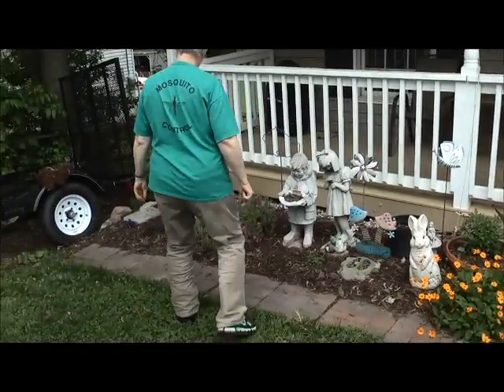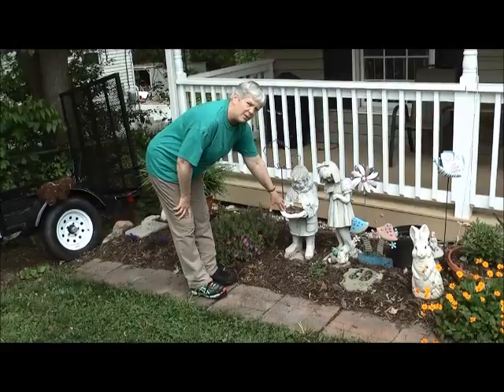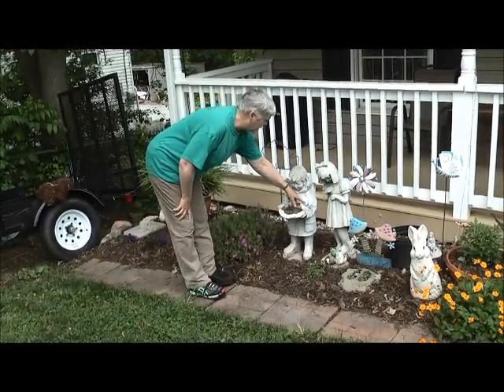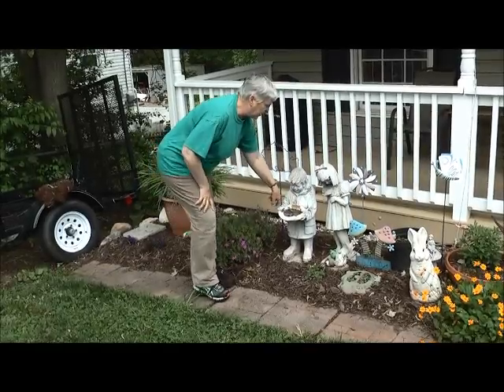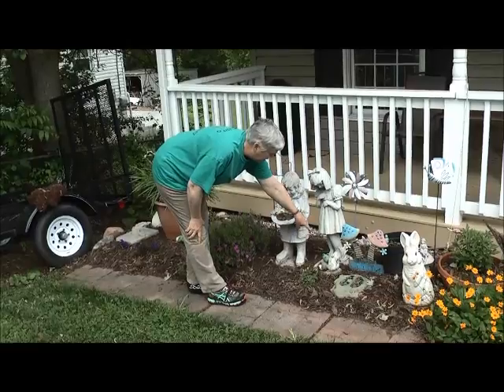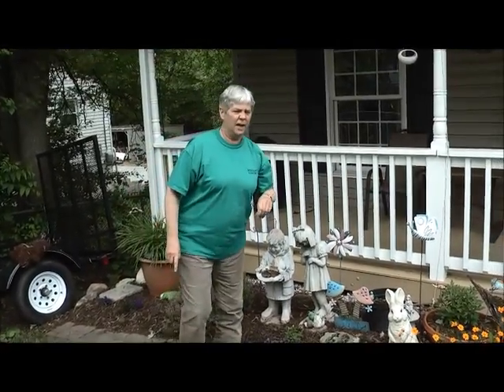And then if you come over here, this little thing has some soil in it, but if you get a lot of rain, you could have water on top of that soil and that could hold water. You get little pockets of water in here, and down under these frogs and the turtle there, it looks like there's been water in there, so that has been a problem area. We're going to head to the side yard and then to the back, and that's usually where you'll find most of the problem areas.